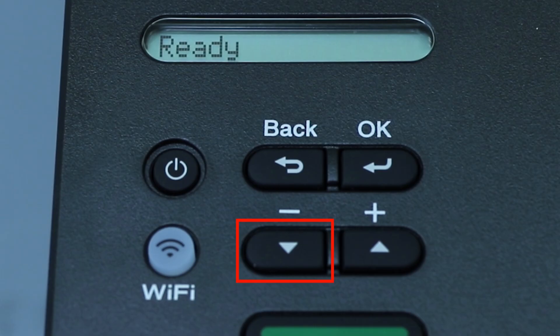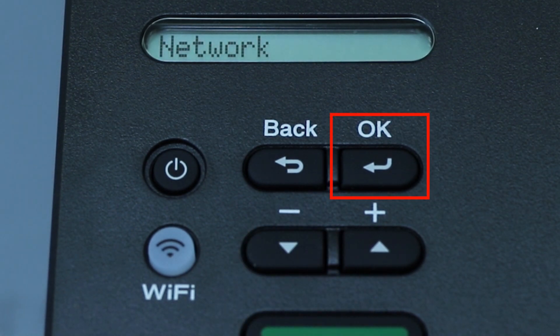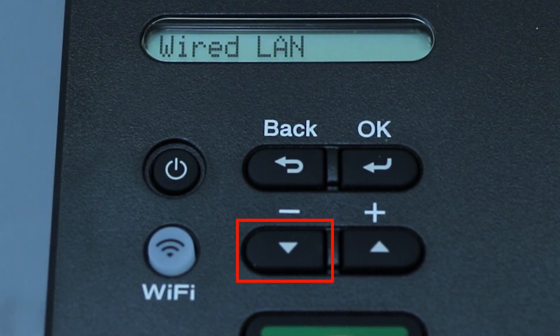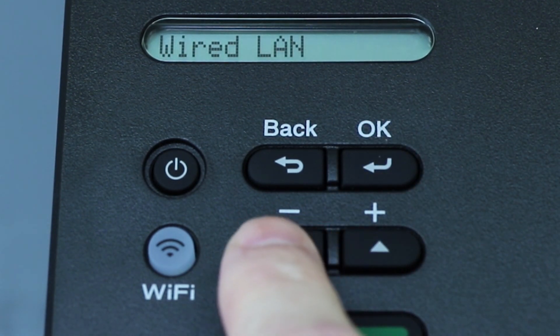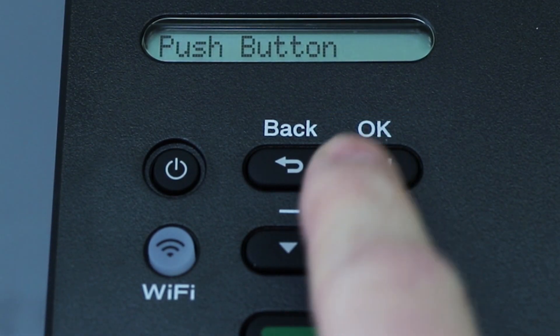To begin, press the down arrow on the control panel repeatedly until the Network option is displayed. Then press OK. Arrow down again until Wi-Fi Direct is displayed, then press OK.